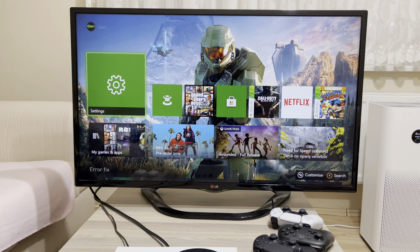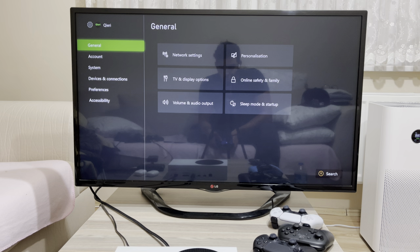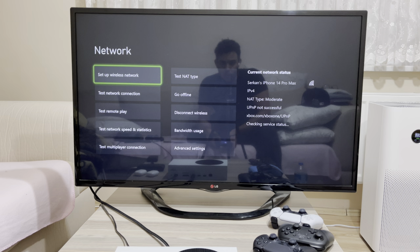What you want to do now is go over to General and then go over to Network Settings. From there, go over to Setup Wireless Network.